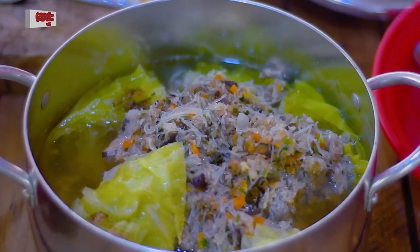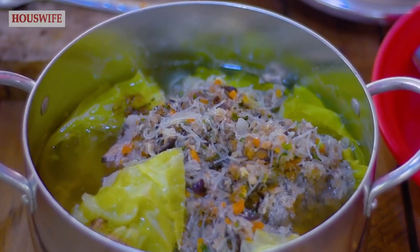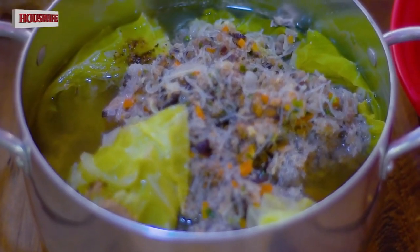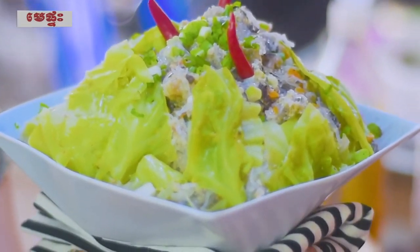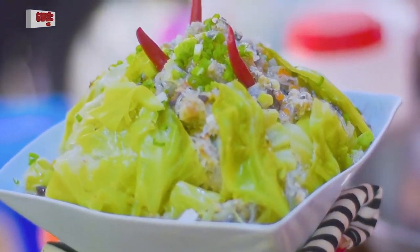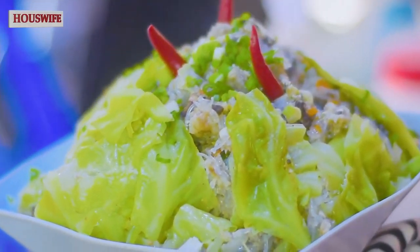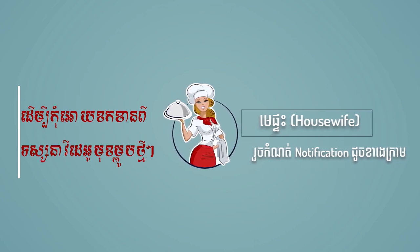It is too much. See you later. My friends have left my video. If you like my video, please subscribe and like the video. See you later. Thank you very much.